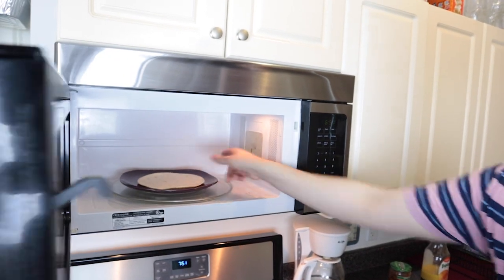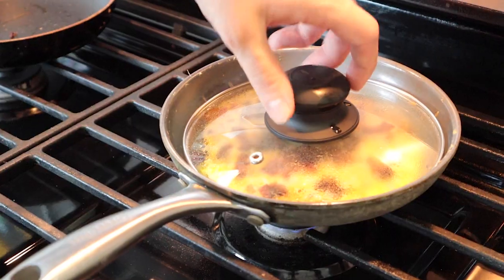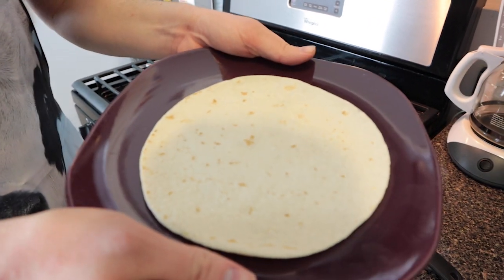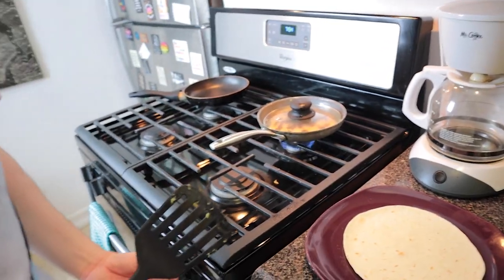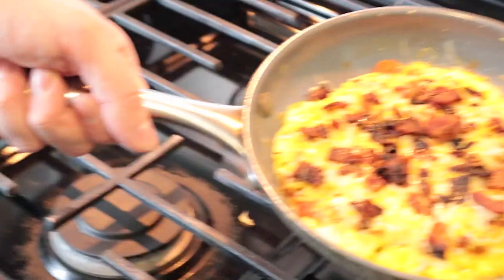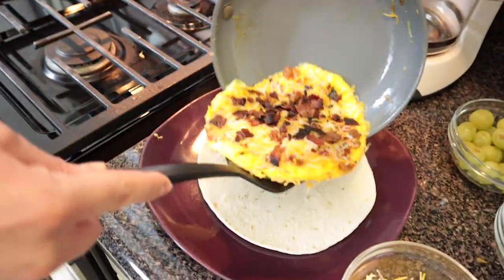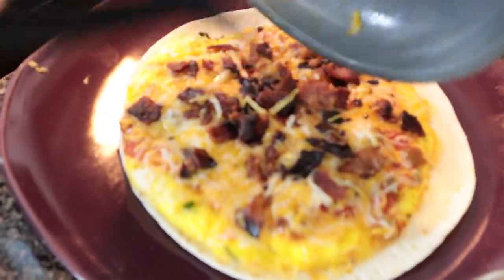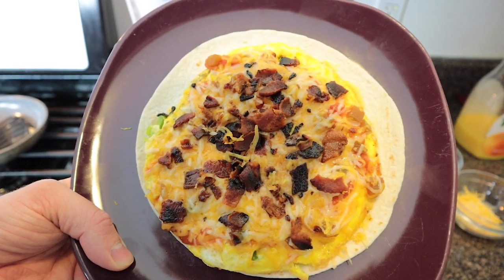Now we're going to put the tortilla shell into the microwave. And while you're waiting, sing a fun song. Let's see how our pan's doing — oh, it's so melted! Heat up your tortilla shell for 10 seconds. Then when your eggs are ready, turn off the burner, take the top off, and move the eggs from the pan onto the tortilla shell. See how nicely it fits there? Perfect. You've got to get all the cheese out of the pan — it's crucial.